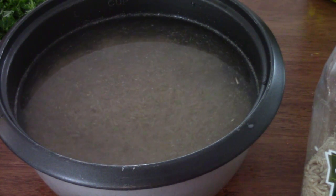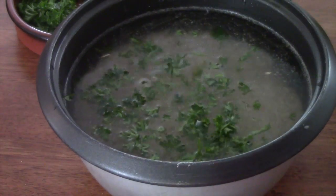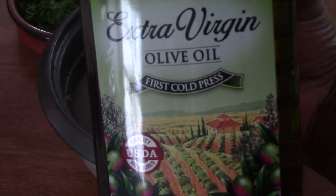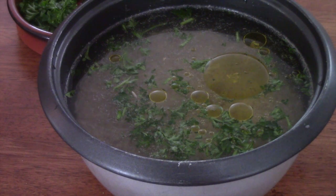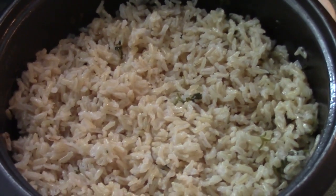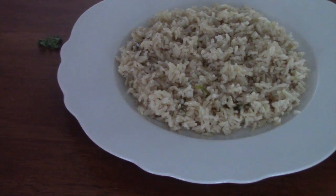I added two cups of brown rice and three and a quarter cups of water. Add some parsley and two tablespoons of olive oil. I didn't add any salt, but if you like, you can add about three pinches of salt. The rice cooker did its thing and the rice is fully cooked. Let's plate!